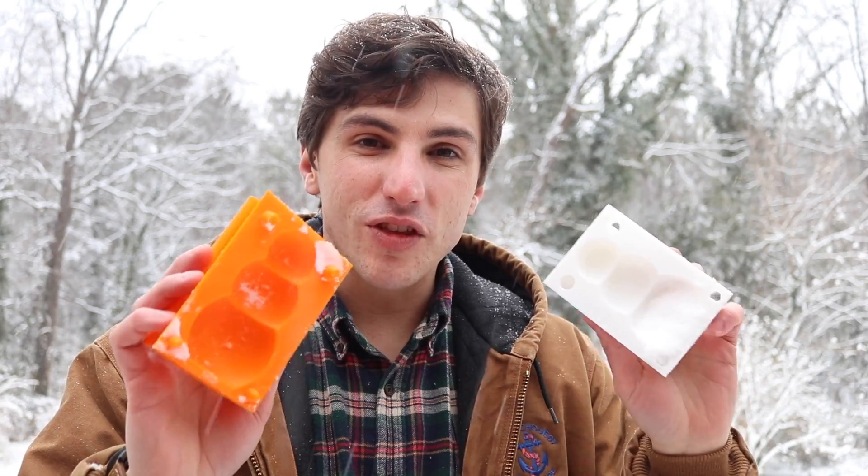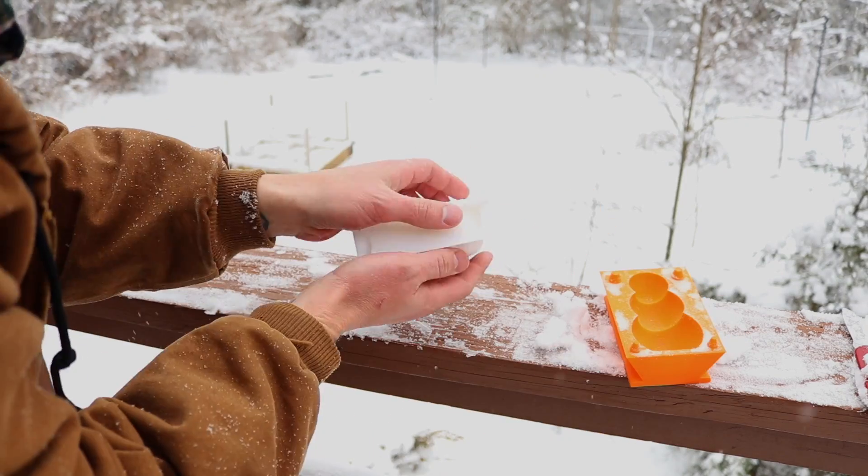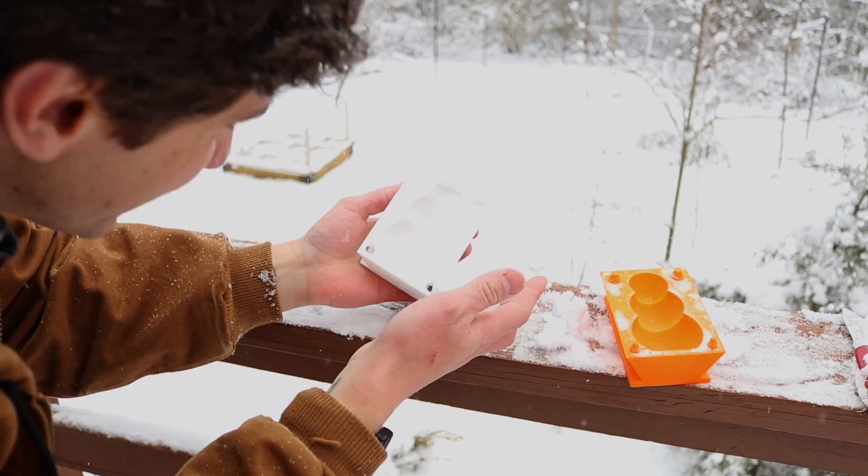First we have to take the two molds and compress some snow into them. So we're going to fill them both with snow, and then push them together, and see where that gets us. So close! One of the biggest problems I'm having is getting the snow to stick to the inside of the mold. So I'm going to try spraying the inside of the mold down with silicone spray to see if that acts as a bit of an interface layer, just to keep the snow from getting stuck.